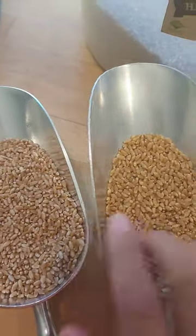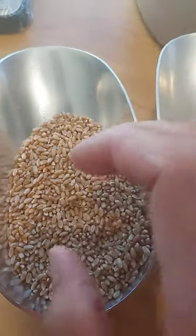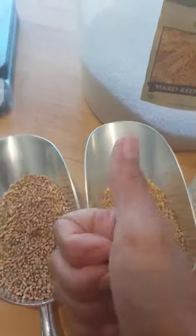Also when you're baking with them, this is going to give you a lighter, softer crust versus this one, which is going to give you a harder, tougher crust.